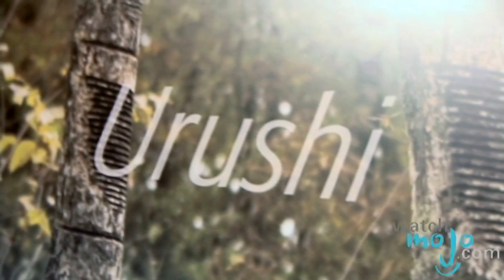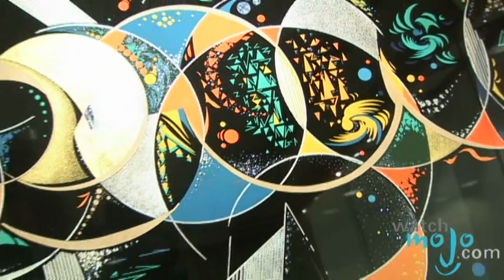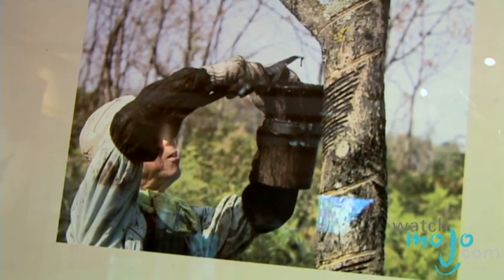So can you tell us what lacquer is? Vegetal lacquer is collected from several different kinds of trees, but in Japan they collect it from the lacquer tree Urushi. The oldest lacquered object found in Japan is 9,000 years old. So it's quite amazing to think that people at that time already found out that using the resin coming out from the lacquer tree would protect and also decorate objects.